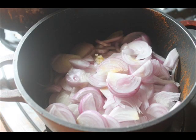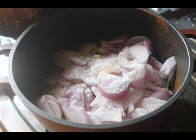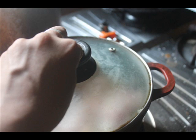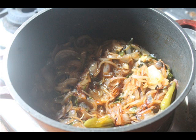After that, add in lots of thinly sliced onions — the measurement is given in the description, there is a link to my blog you can check it. To the onions, add some salt and some green chillies. Cover it and cook until the onions are nice and golden brown. This stage is important because it gives a nice flavor to the curry.